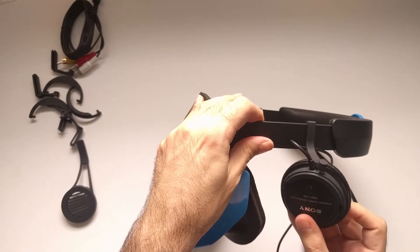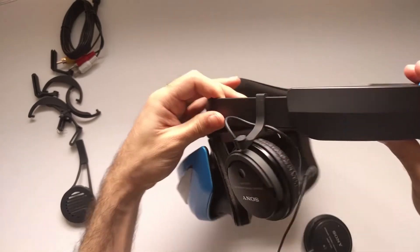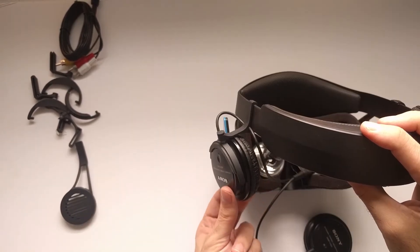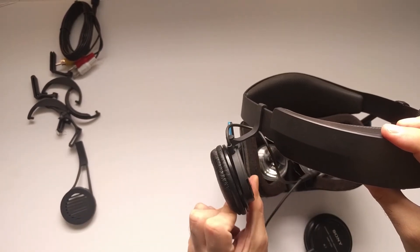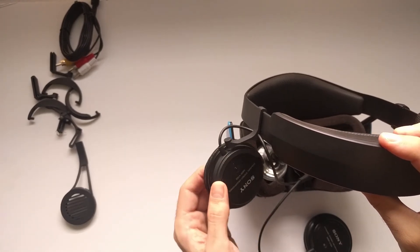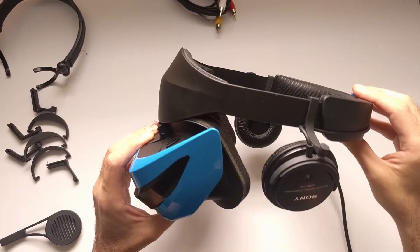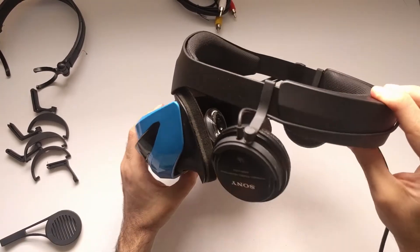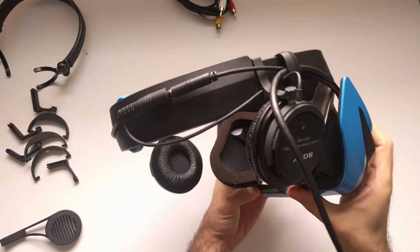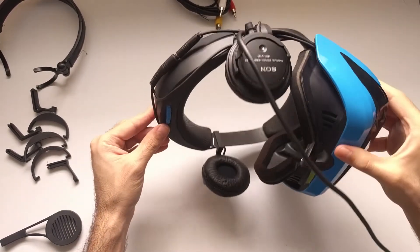The speaker can still rotate around two axes to adjust to the angle of your ears, and you can slide it on the headband if needed. If I need to use earbuds I can still rotate this 180 degrees out of the way instead of removing everything. I have added the second speaker and completed the headset, and now it looks like this. There is a bit of an issue with cable management on the back, but we can think about it later.